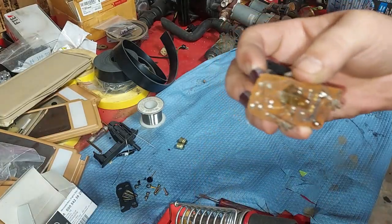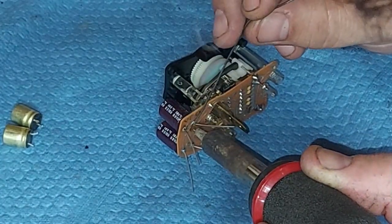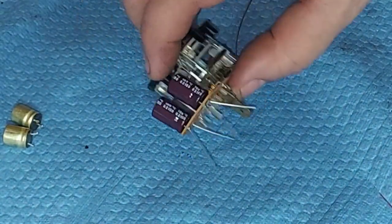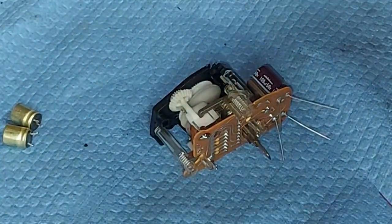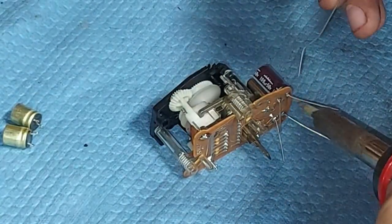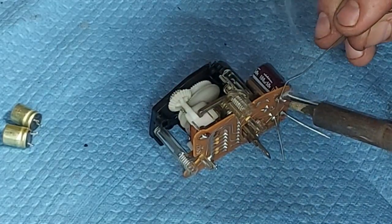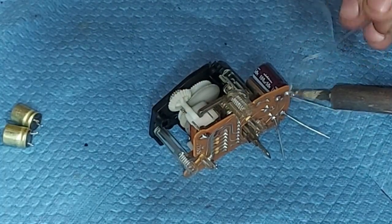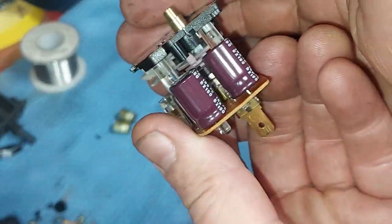Put a little bead of solder on each leg — it doesn't take much, just a slight touch. Be careful not to burn the circuit board or the trace. Flip it over and solder the other side. Then clip off the extra legs and there we go — two fresh capacitors installed and soldered back to the board.